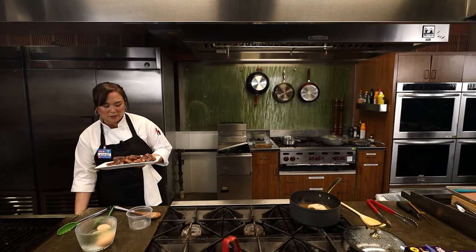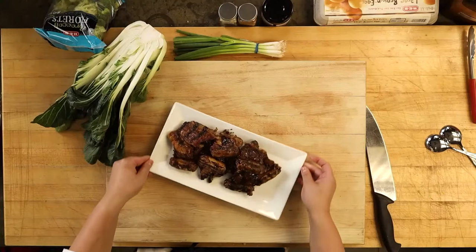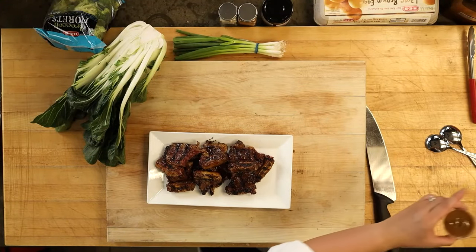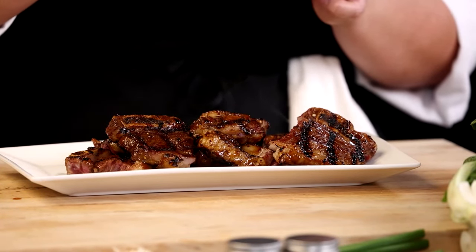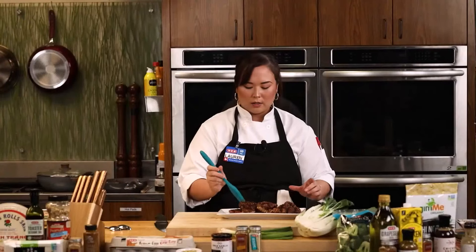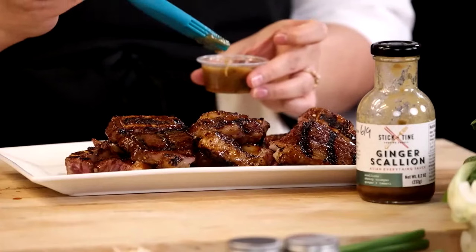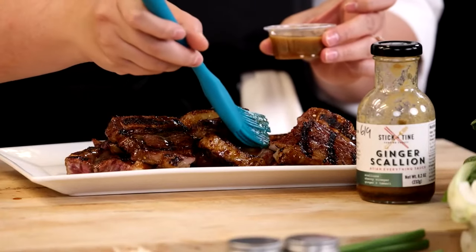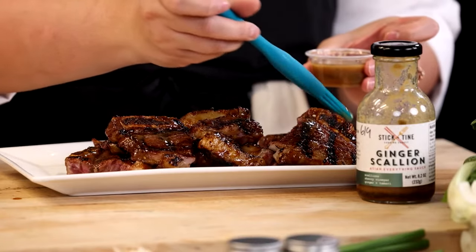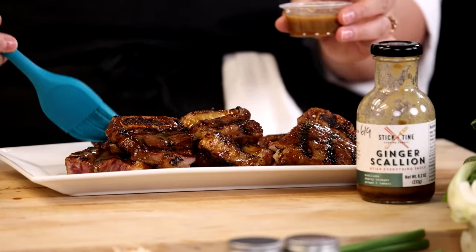These guys are ready — I like them a little medium rare, but you can leave them on a little longer if you like. We're going to finish these off with our Ginger Scallion Everything Sauce. It has a little bit of tang to it, which is great to counteract all that fatty, really rich beef flavor. We're just going to give them a little brushing with it — it's also called 'everything sauce' because you don't have to use it just for Korean ribs.